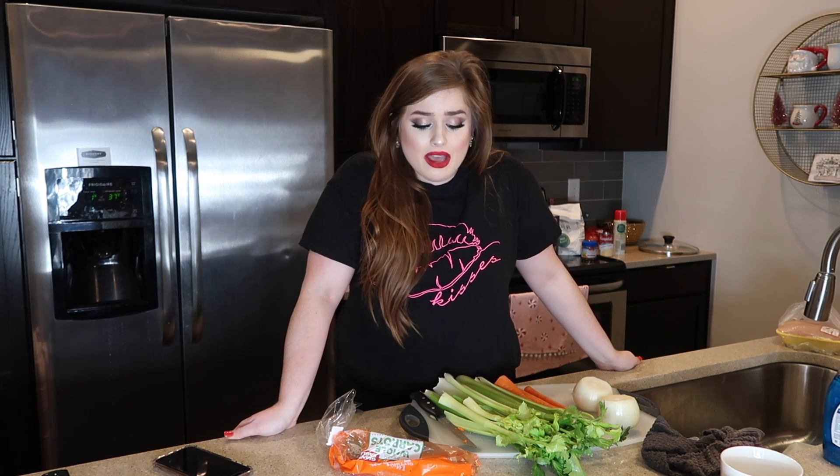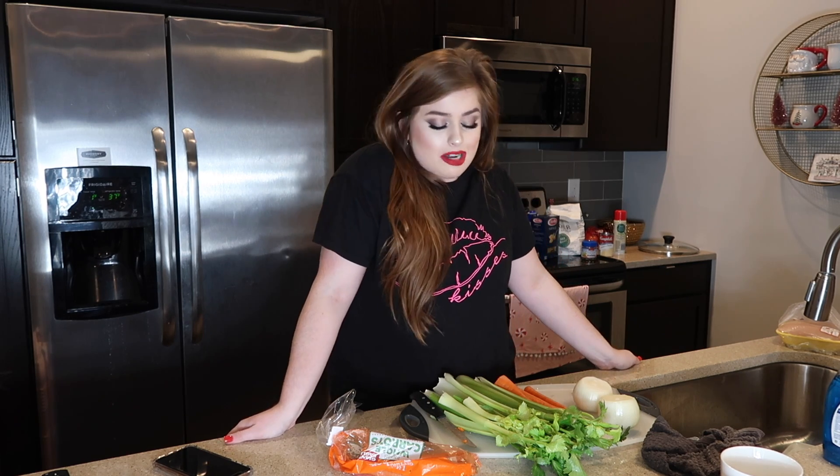We're going to be doing this together because I've never actually made it alone. My mom makes this and it's so good that I wanted to make it for you guys and with you guys. This is also a meal prepping edition — I'm making it for the whole week, so it's going to be quite a lot.